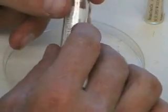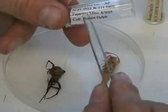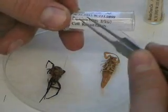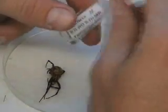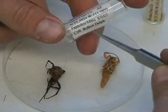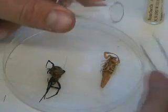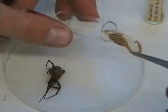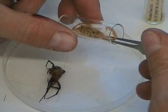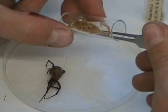You put a label in the vial, and we use inkjet printing on a special type of paper so that the ink does not come off the label. The label is always facing outside so you can see the information on the label, and you can also see the specimen inside. I take the specimen, put it in the vial, and try to place it in an orientation that is easy to identify.